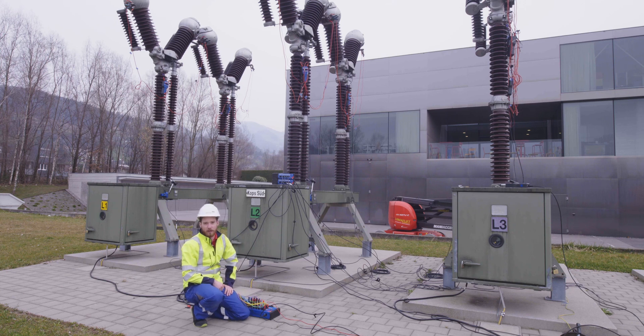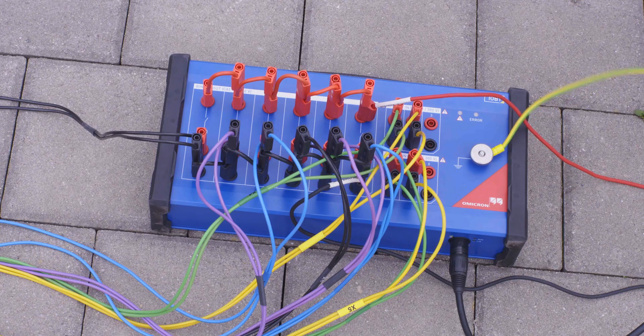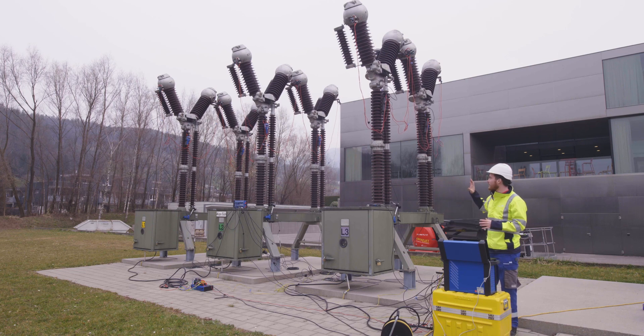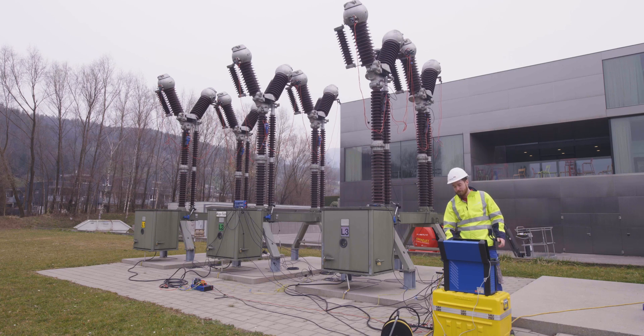Now with all the hardware setup out of the way, we can actually go do some measurements. We use the software called Primary Test Manager, and I have already everything predefined, so now we can go through the tests one by one: starting from motor current, timing tests, contact resistance test, dynamic contact resistance test, and minimum pickup test — all without any rewiring or touching any of the hardware again. Let's start with the motor current test.